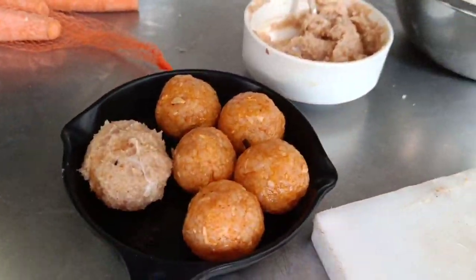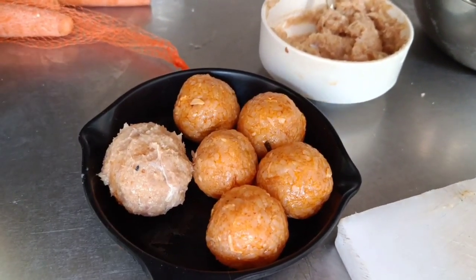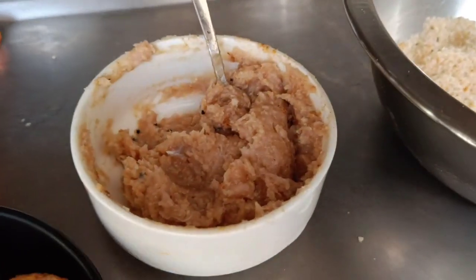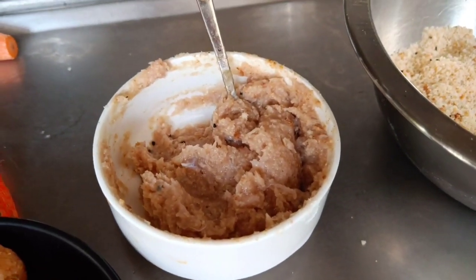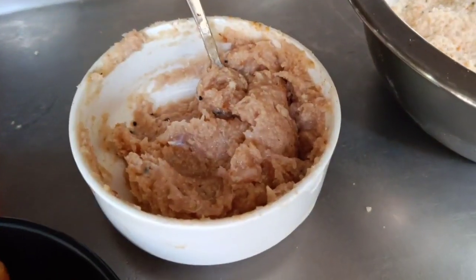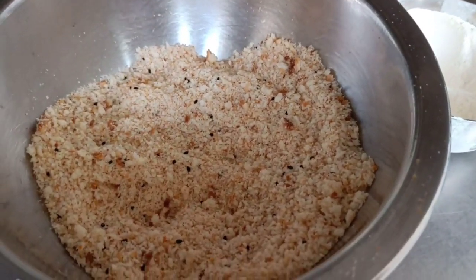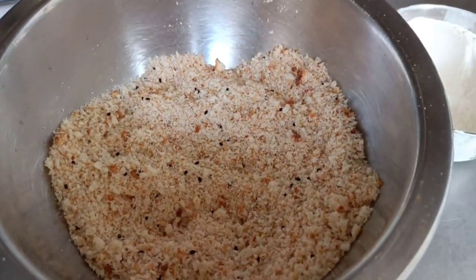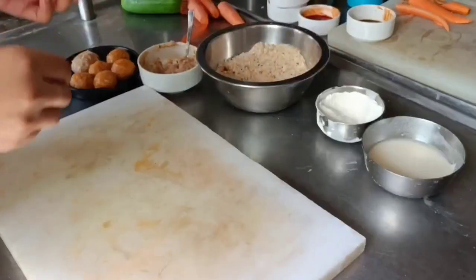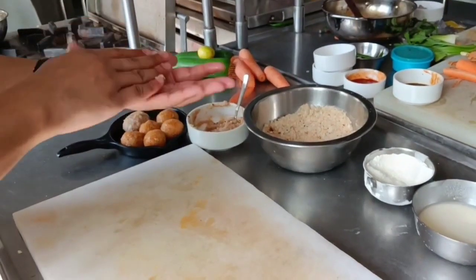For the second part of my recipe, I have already made a bowl out of my kimchi fried rice as you can see here. I have taken minced chicken and have already seasoned it with salt, some garam masala, and sesame oil. I have also added bread crumbs and seasoned with black sesame seeds, white sesame seeds, and some salt.